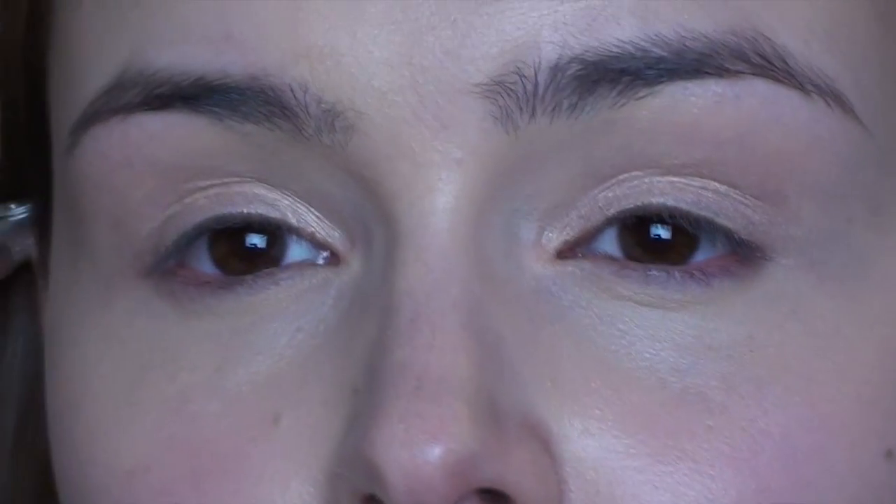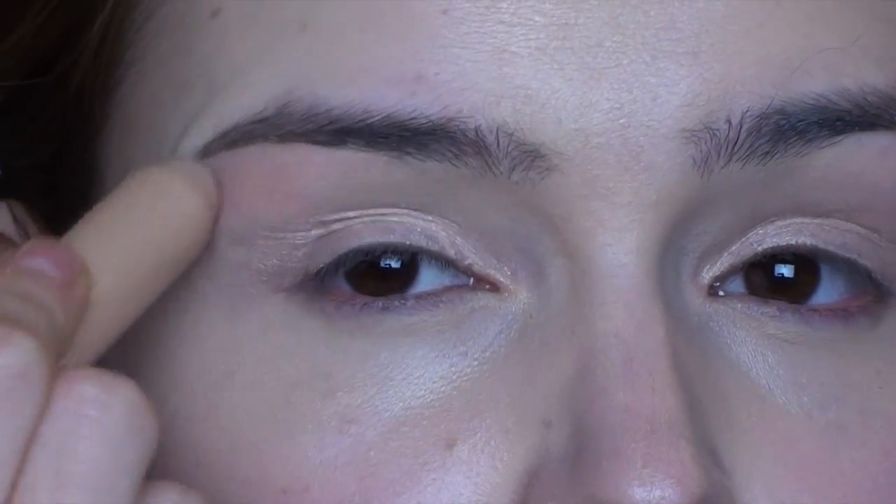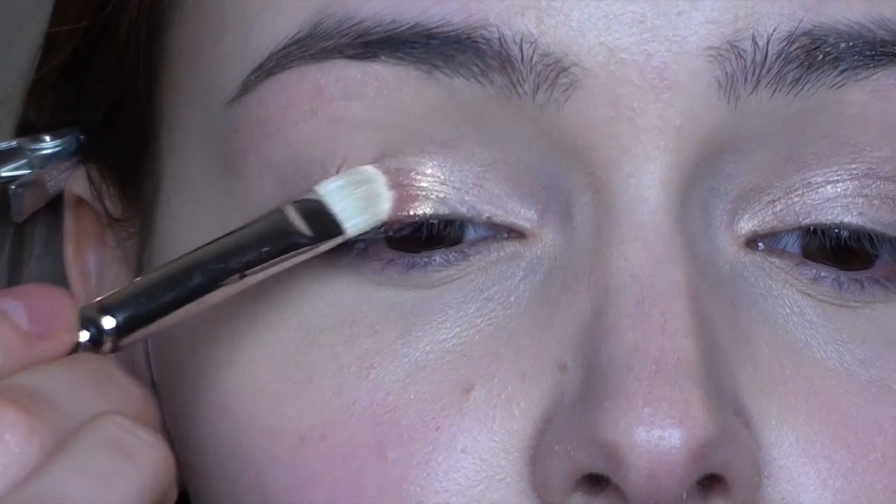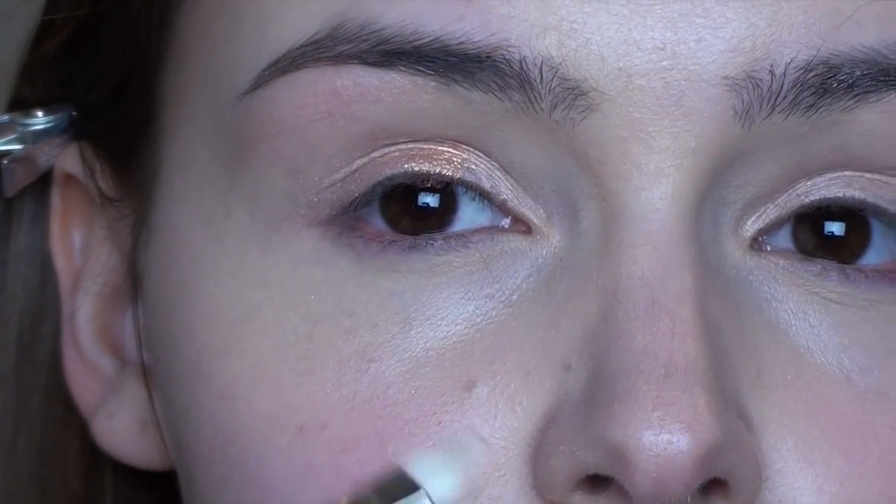Now I'm going in with the Clinique Chubby Stick for eyes in Bountiful Beige. I'm applying it right from the stick — it's so easy to use. I'm zooming in just to show you how pretty that looks on its own; just this and a bit of mascara is a really nice summery look on its own.